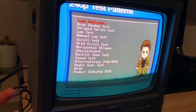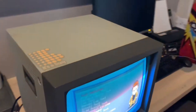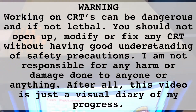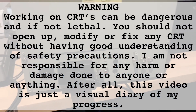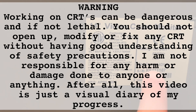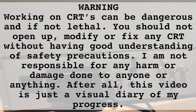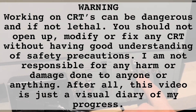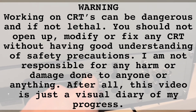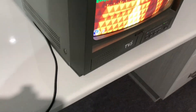I'm revisiting a video I made a few years ago for an RGB mod on a security monitor that I really only glossed over. An obligatory warning that working on CRTs can be dangerous and if not lethal. You should not open up, modify or fix any CRT without having good understanding of safety precautions. I am not responsible for any harm or damage done to anyone or anything. After all, this video is just a visual diary of my progress.